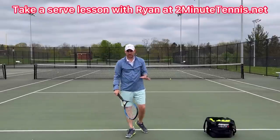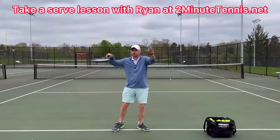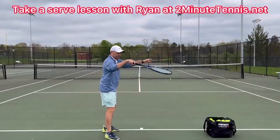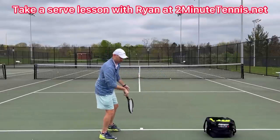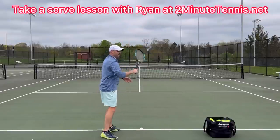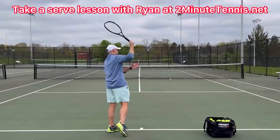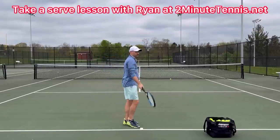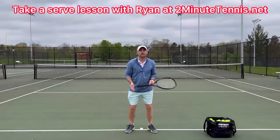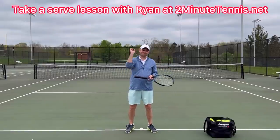Go out and film yourself serving. See if you can use the two circles drill to produce a loose, relaxed beginning where you're keeping wrist flexion — the palm down position — that allows you to use more of a lasso swing. Then when you're loose and you use the lasso, stop your body's rotation by waving to the camera with your tossing hand. Use these three drills and there's no doubt you're going to gain confidence, win more matches, and play much better tennis. This is Ryan Reedy from twominutetennis.net — you got this!